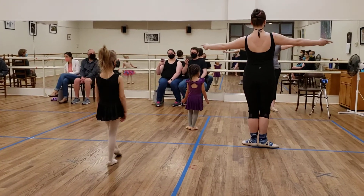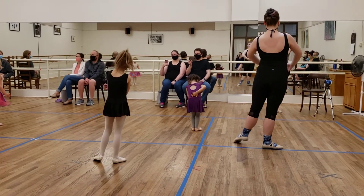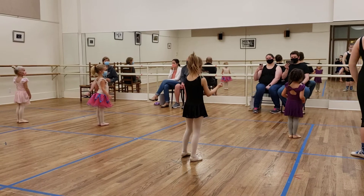Toes. And then we reach Y. And bow. Toes. Reach Y. And bow. Stand up tall.